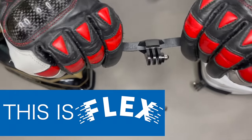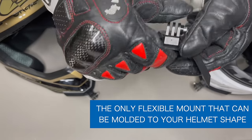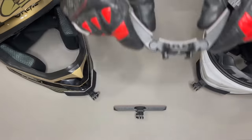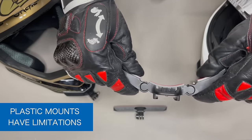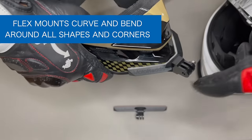This is FlexSlim, the only helmet mount that is completely flexible and moldable to any shape. Plastic mounts are limited to a specific range of shapes. Flex, however, can curve around every angle and corner.